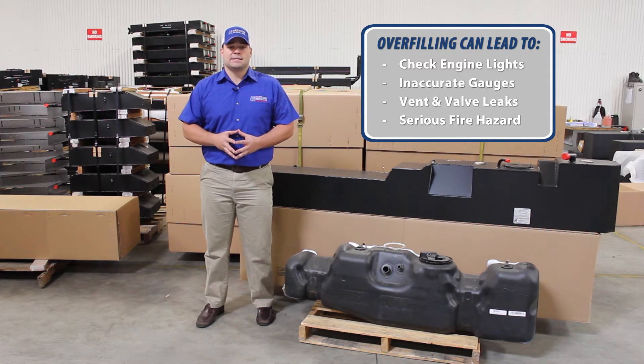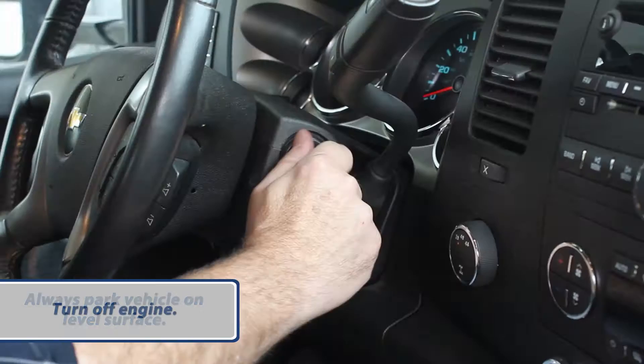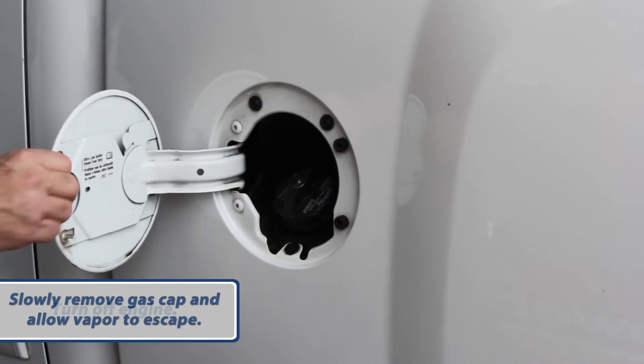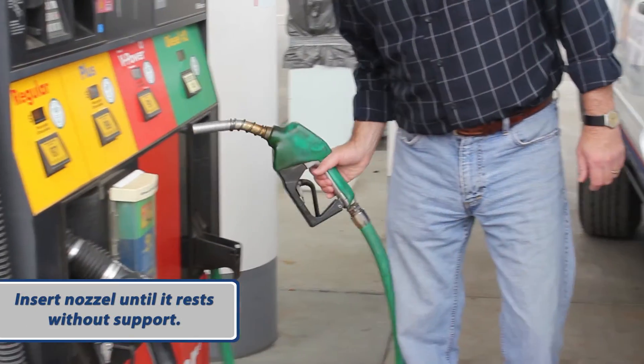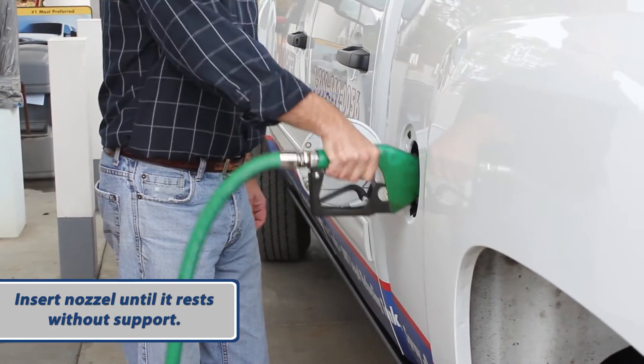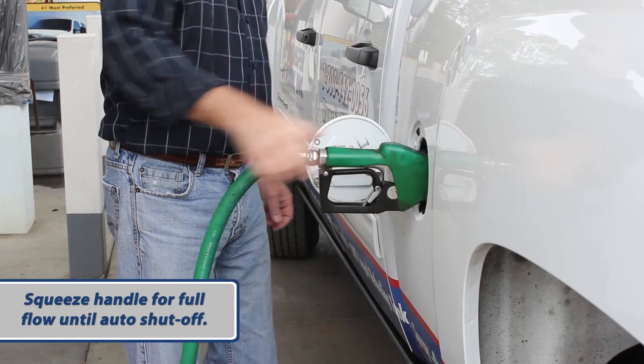To avoid costly diagnostics, Transfer Flow recommends the following procedure. First, park the vehicle on a level surface and turn off the engine. Slowly remove the gas cap to release vapor. Then insert the nozzle until it stays in place without support. Squeeze the handle to maximize flow rate and fill until the first automatic shutoff.